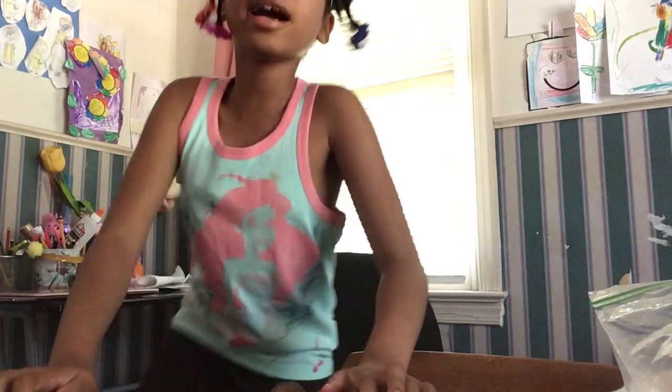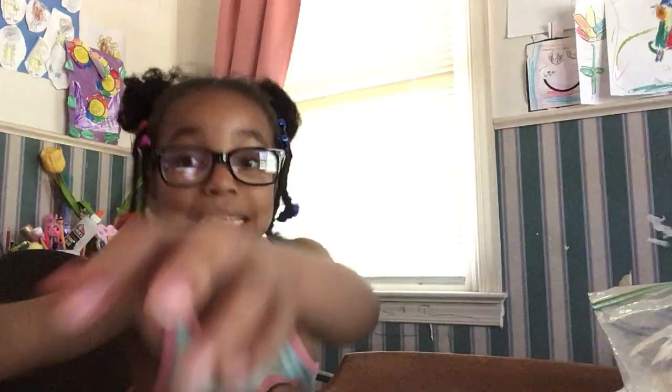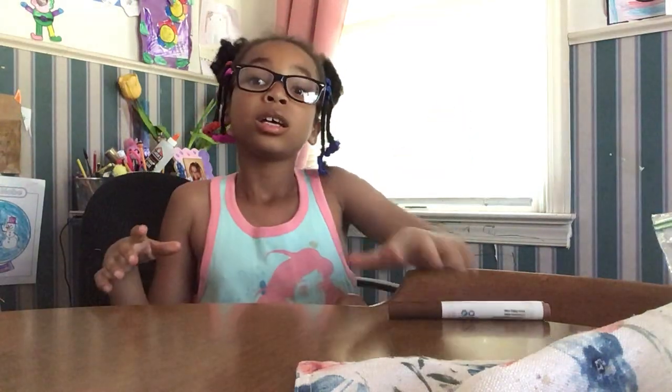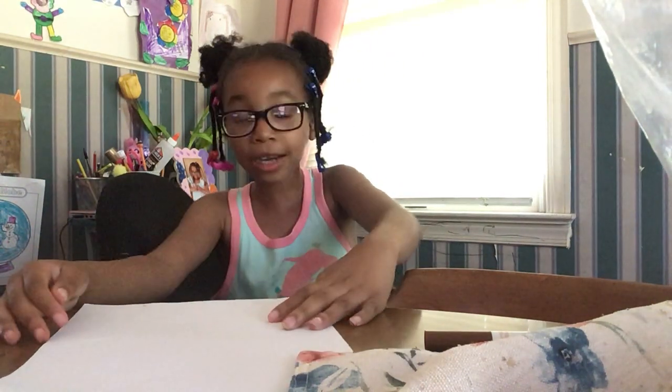Hey guys, welcome back to Quiz, where today we are gonna be making a computer. Sorry I haven't been posting for a while since I have been busy. So first thing, what we're gonna be needing is markers, and that's it — you don't need any glue because we're not doing anything together. So get that caliper. First things first, we're going to be needing is a piece of paper.